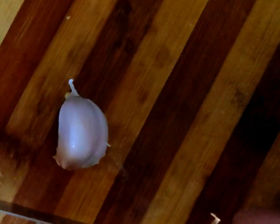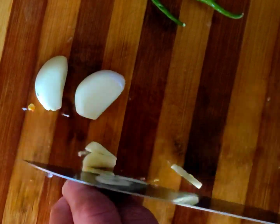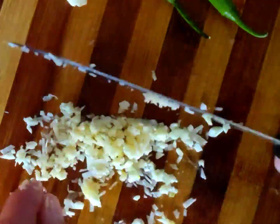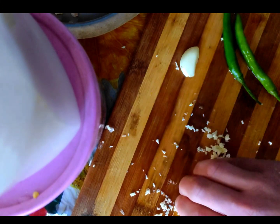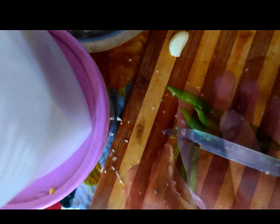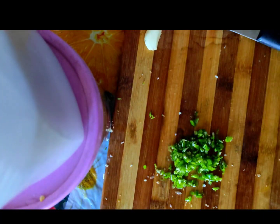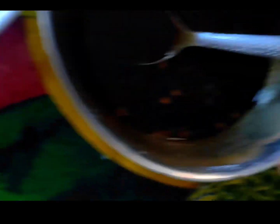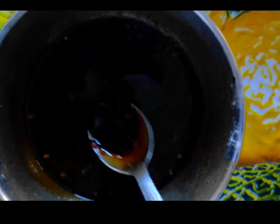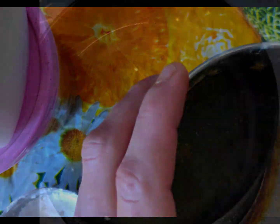It's time to prep garlic — garlic cloves. Chopped garlic, chopped green chili. This is the Kung Pao sauce. Oh sorry, I forgot to add black pepper, so I add it.